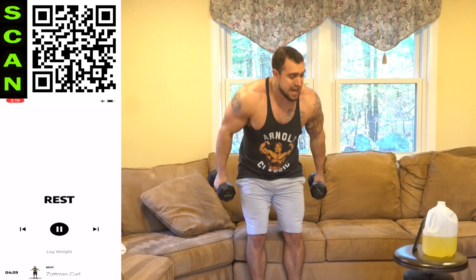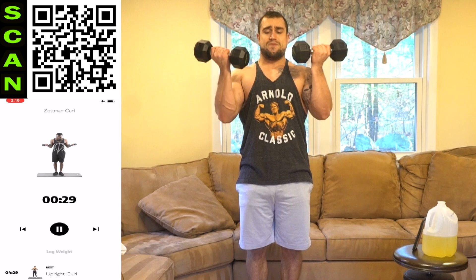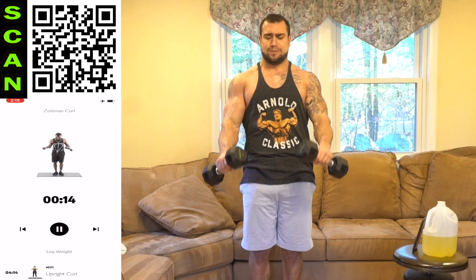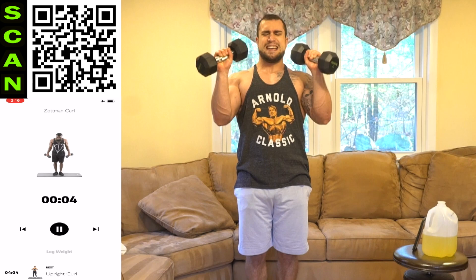We're going back to that Zotman curl. Shake it out — let's get better together. Two, one, next. Up. Reverse. Really control it. Keep those elbows to the side and tight. Half time. Take a rest if you need it — shake it out, get back at it, finish strong. Do better next time. It's all about that progression. Three, two, one, rest.